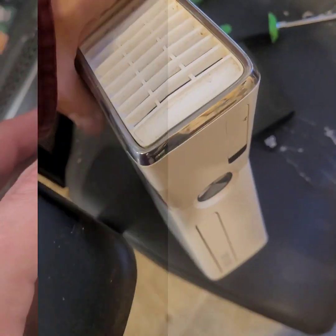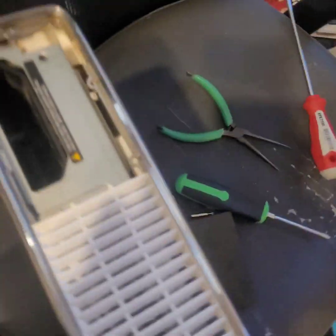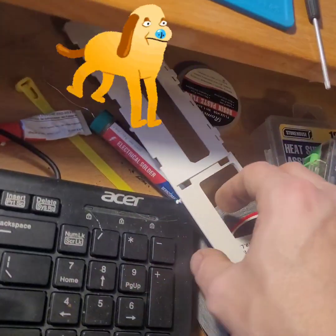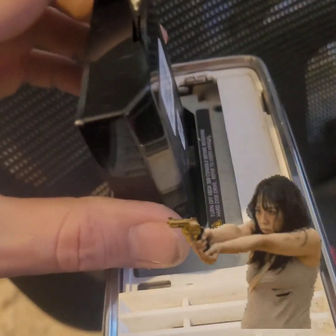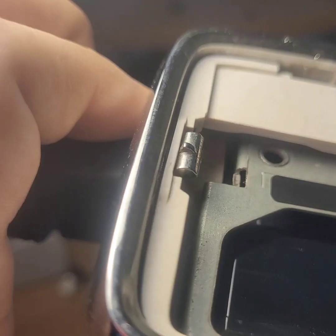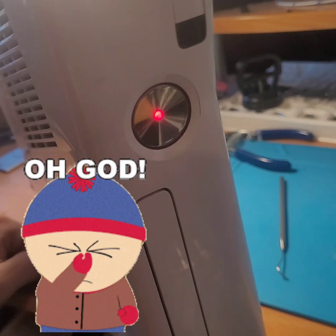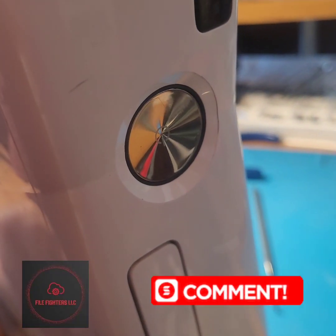We got that screwed back in, and after an hour of painstaking work, there she is in all her glory — back together. It never had this cover so don't ask, and I missed a piece — one second, what are you doing over here buddy? Locked and loaded, let's go test her out. Moment of truth. Well, we'll see you in the next one.